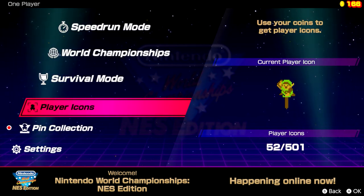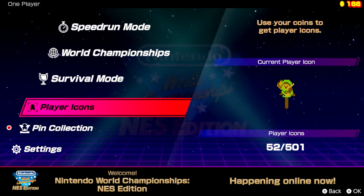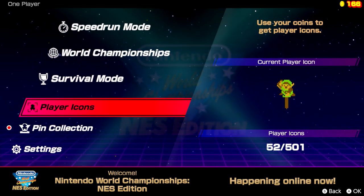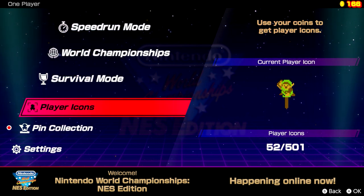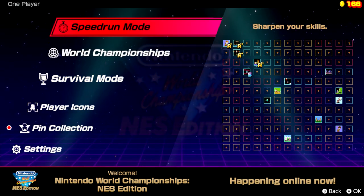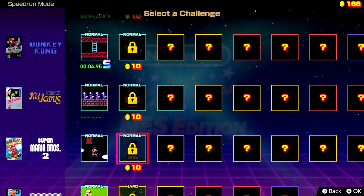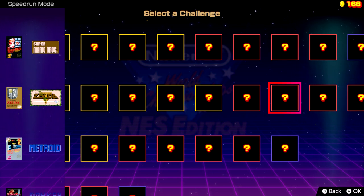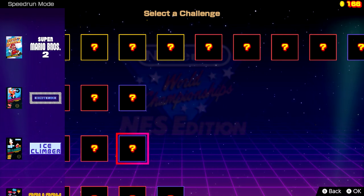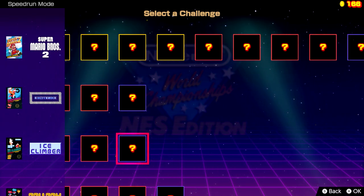That'll pretty much do it for Nintendo World Championships NES Edition. Thank you so much for watching the video. Leave a like if you enjoyed it and subscribe if this was your first time here. I'll probably make a follow-up to this once I get a little further in, because all of these challenges are very basic right now, but I imagine as you get way further in, they're going to get a lot harder. In the meantime, have a great day and I'll see you next time.